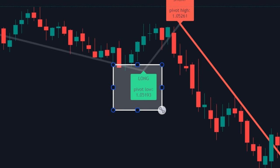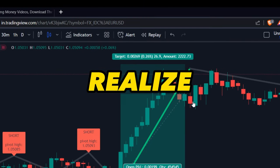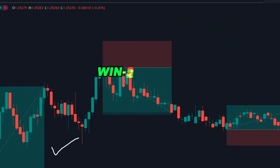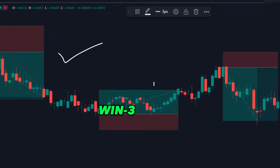On the chart, it looks like simple green and red zigzag lines, but once you start using it, you realize how powerful this indicator is. Most of the trades taken by this indicator end up winning, even when we use it on our real account to generate some good profit.